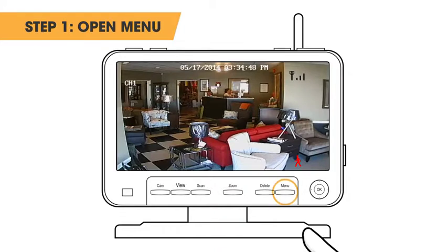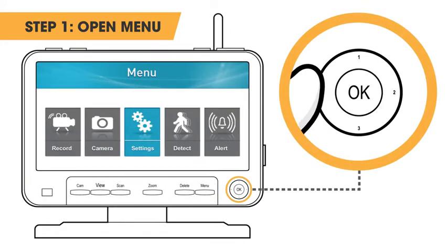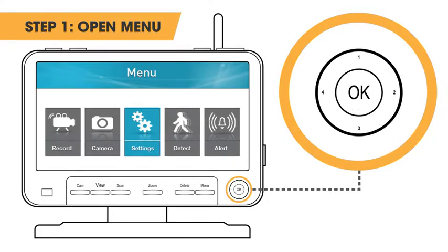Step 1: Press the menu button. To navigate the menus you will use the joystick. Pressing the joystick in will confirm your selection.